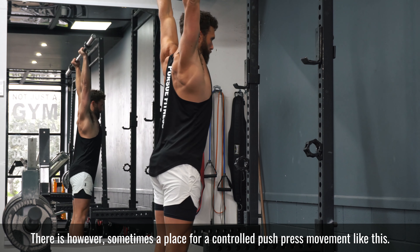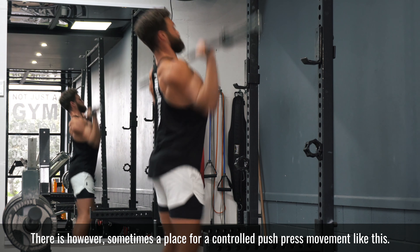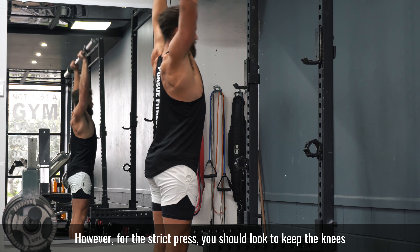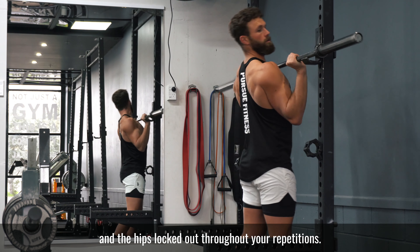There is sometimes a place for a controlled push press movement like this. However, for the strict press you should look to keep the knees and the hips locked out throughout your repetitions.